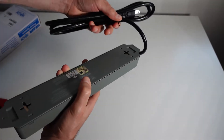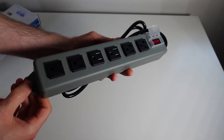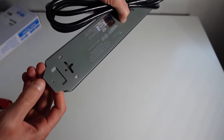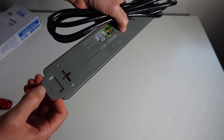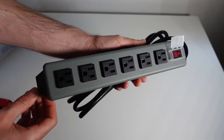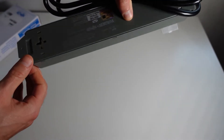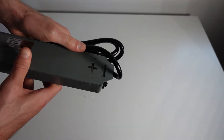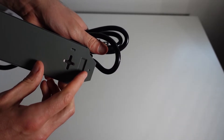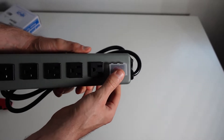Now yes, this does have the keyholes, but that's not the primary reason I got this. Right here we have these tabs on the back, and that's the primary reason I got this power strip — I can drill holes in the tabs on each side and screw this into a stud on the wall next to my refrigerator.